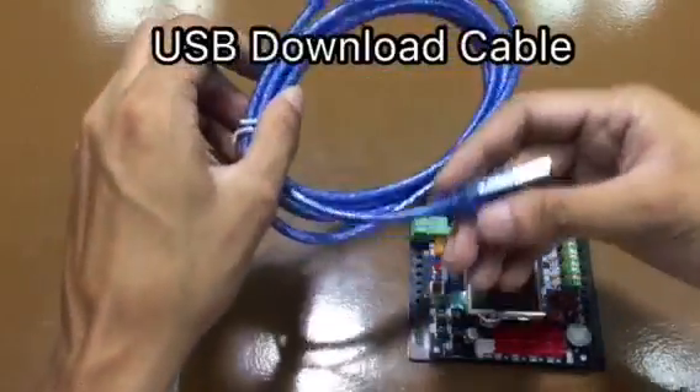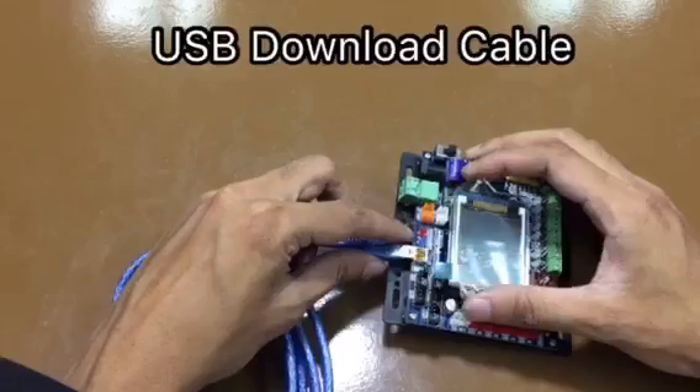Next is the USB download cable. This cable is used to connect our robot to the computer.